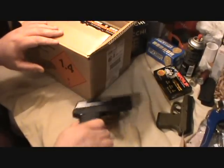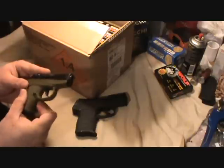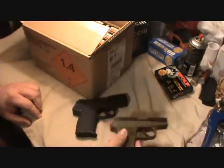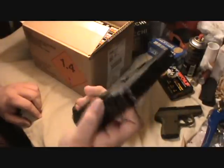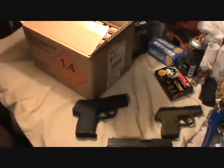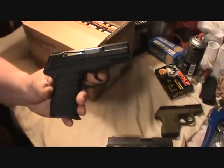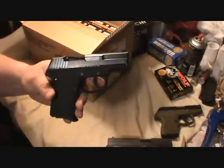So there it is: the Kel-Tec PF9, the Kel-Tec P3AT, and the XD subcompact 9mm. I didn't bring out the Taurus revolver — it's dirty and needs to be cleaned. Alright guys, thanks for watching. Take care and look for a video of putting this thing through its paces pretty soon. See ya everybody!